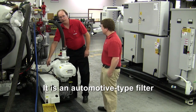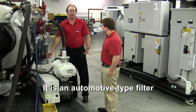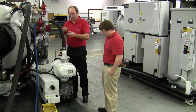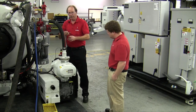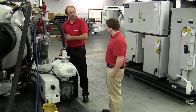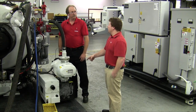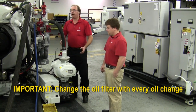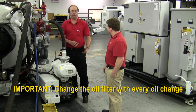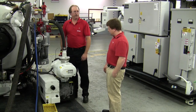It's an automotive-type oil filter. You change that filter the same way you would change the filter on your car, and you want to make sure you apply a little bit of oil to the surface of the gasket. Make sure the surfaces are clean on the new filter and reinstall it. You should change the filter with every oil change — it's probably more important to change the oil filter than the oil itself. It's that critical to the maintenance of the pump.